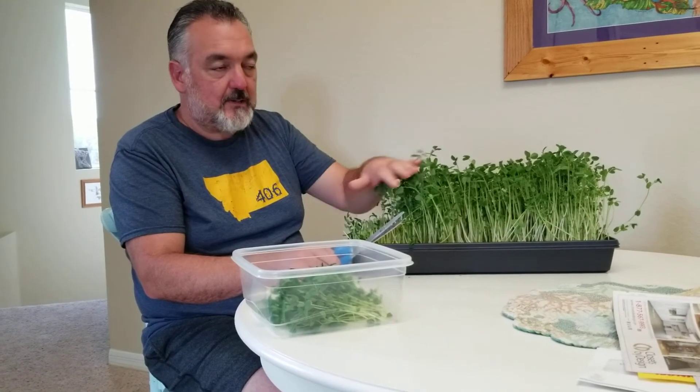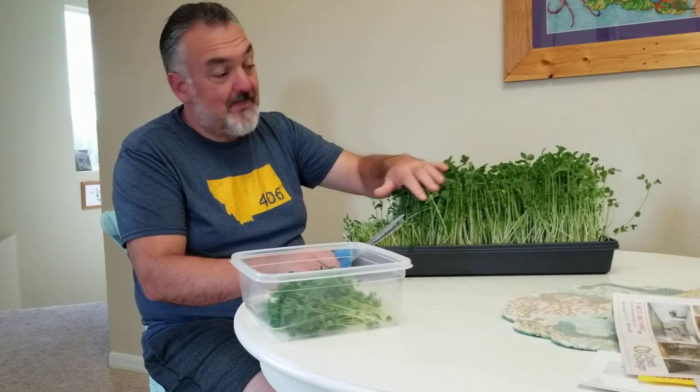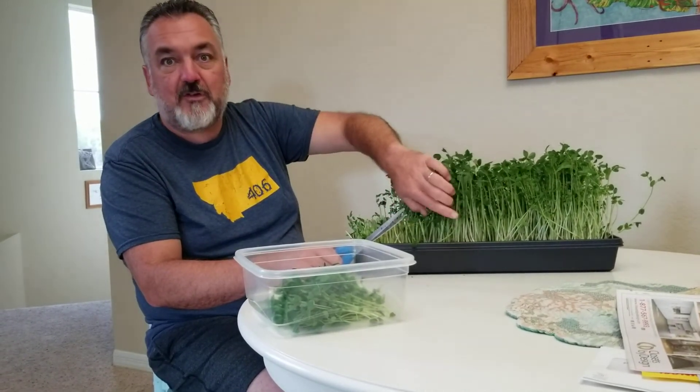Just wanted to give you an update on these. We have another batch started and I'm hoping to see those come out of the dark probably in about three days. That's what I've got — I'm going to keep harvesting these and put them in a salad.